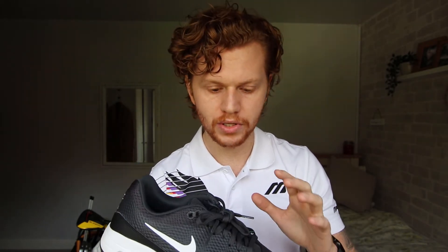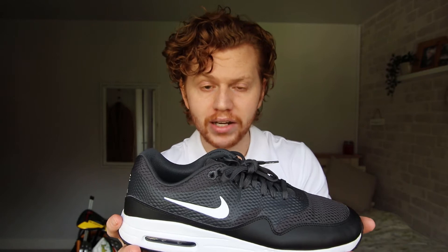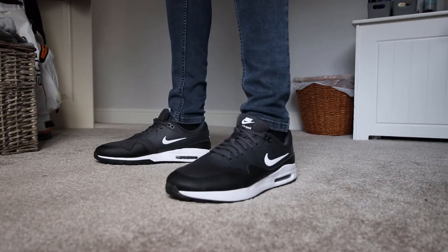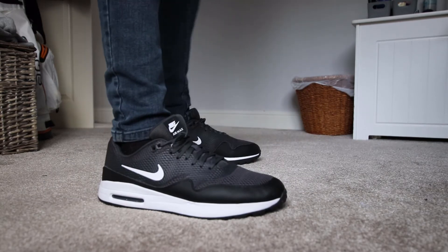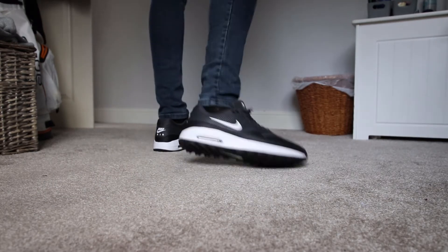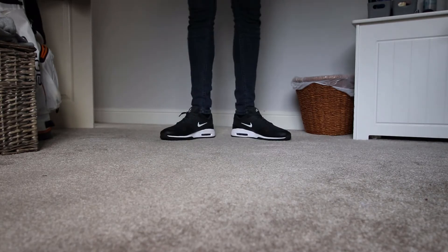This is a very versatile golf shoe — you can wear it easily both on and off the course. They look just like a Nike trainer or sneaker, not like a golf shoe at all. I've been wearing these going out with friends and running errands, and they've been very comfortable and looked great. Again though, if it was raining I would not wear them.